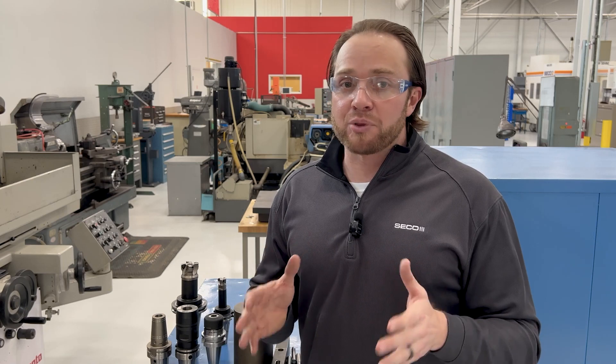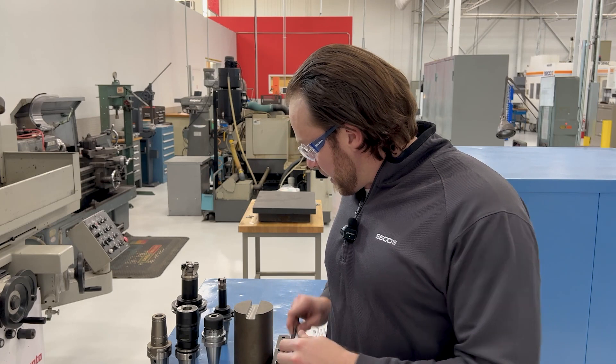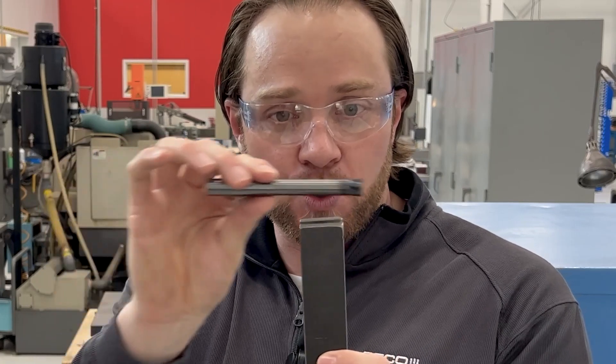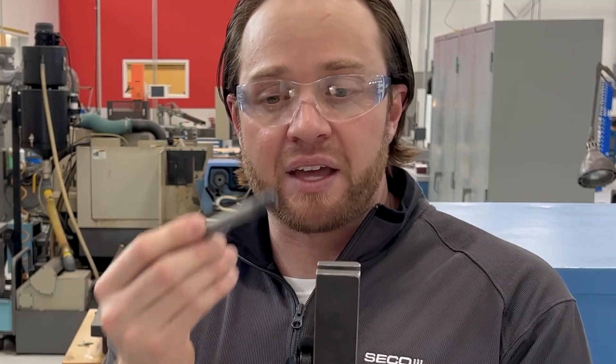When it comes to plunge milling, you want to make sure that you do not plunge mill with a solid carbide tool more than two times the diameter depth of cut. So what do I mean by that? Let's say that you had to plunge mill this slot feature, and this half-inch tool here has two inches of reach, and you had to go two inches down. What you'd want to do is only go one inch depth per plunge.